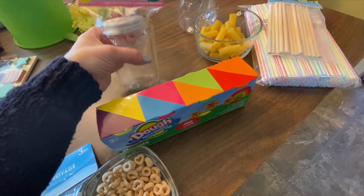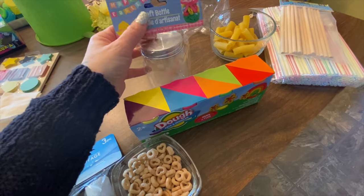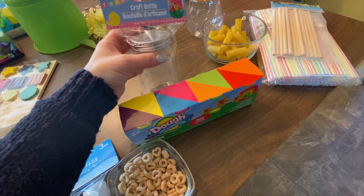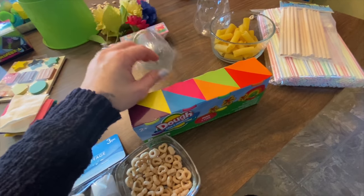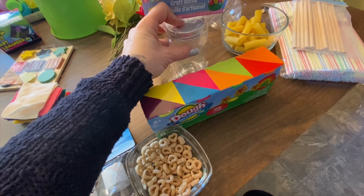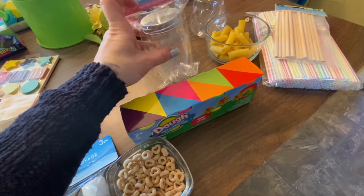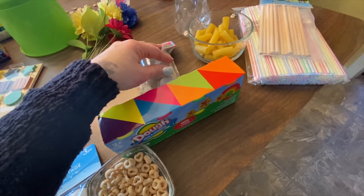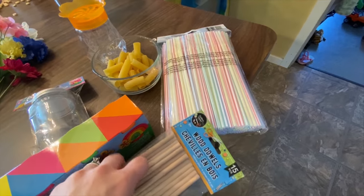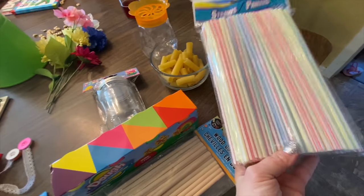You're going to need another container — I got this at the dollar store. They have some random containers right now because of Easter. I'm going to be having my husband drill a hole in here, and we're going to be putting straws in there — you'll see at the end of the video what the kids are going to be doing with that. You're going to need a whole package of straws, which I also got at the dollar store.